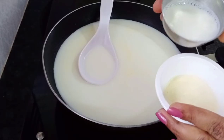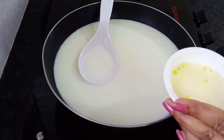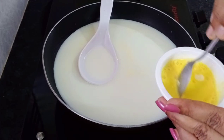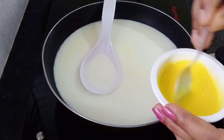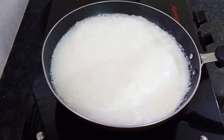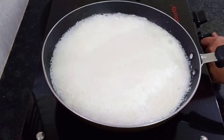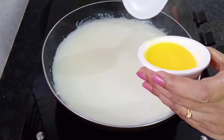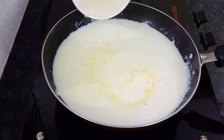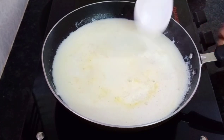Here we have custard powder. Add the custard powder and mix it well. Add sugar and mix it neatly and properly together.